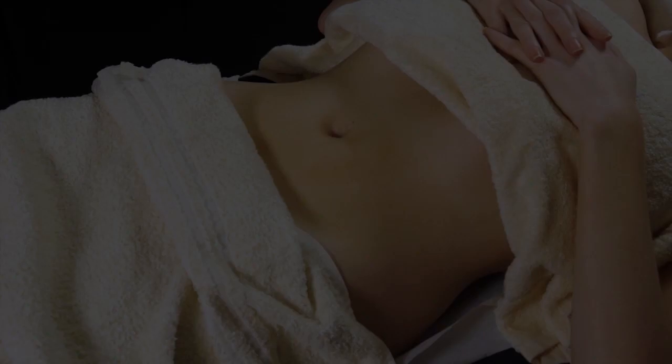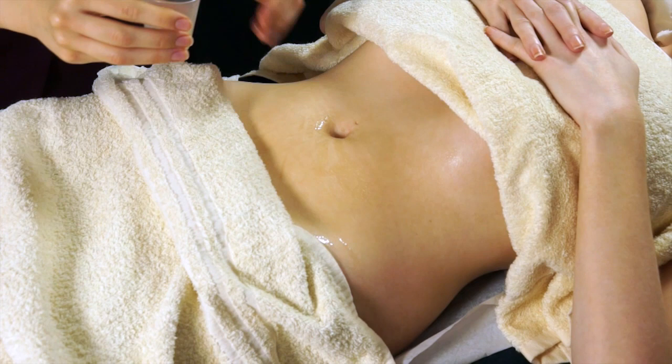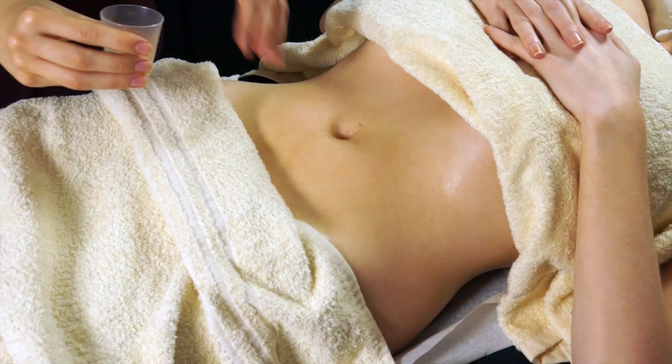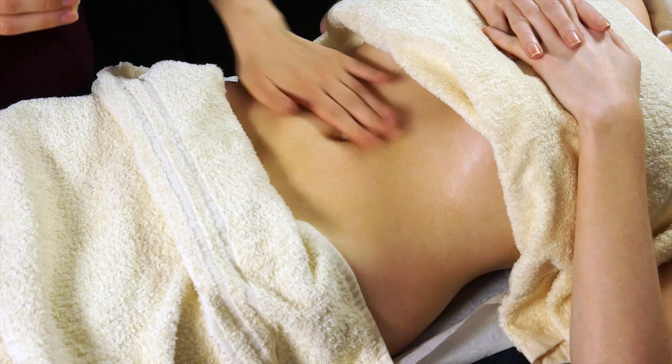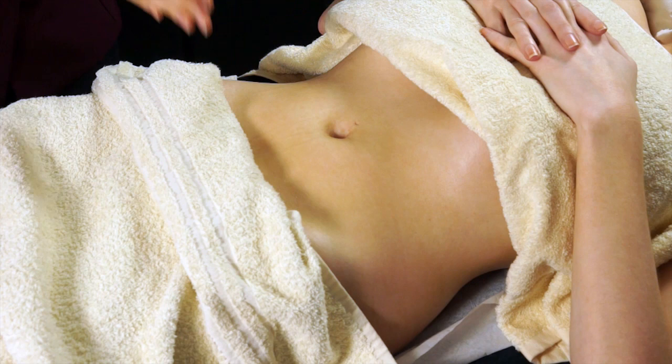Aromatherapy abdominal massage is quite quick but can be really effective. Check with your client and do your full consultation first to make sure they don't have any ailments that would prevent working on the abdomen. For a lot of people with IBS or various conditions affecting the stomach, it can actually be really beneficial. Apply a tiny bit of massage medium and do some diamond effleurage just to warm up the area — hooking in under the ribs and pulling back over the hip bones.